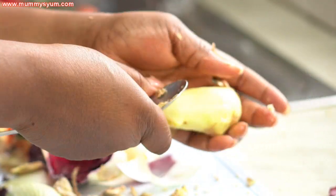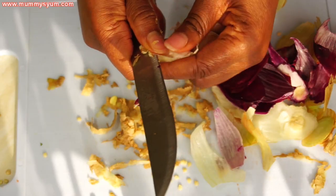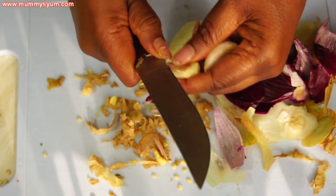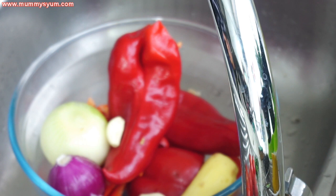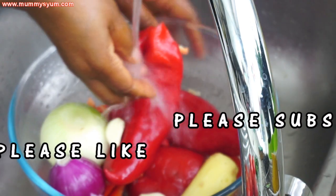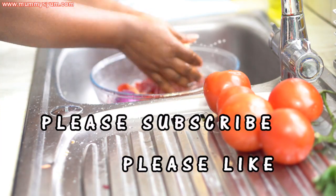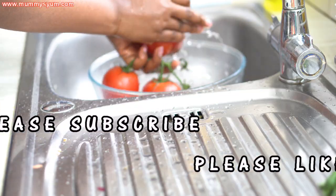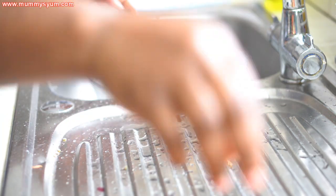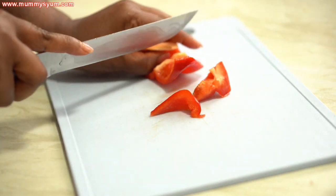I learned how to scrape ginger with a spoon from Flow Chidere — she taught me how to do this on her channel. I'm also going to remove the skin from my garlic, then give everything a quick wash. Once they are all washed, I'm going to cut them into small pieces.